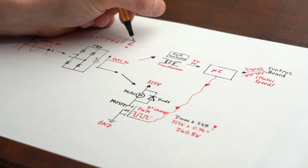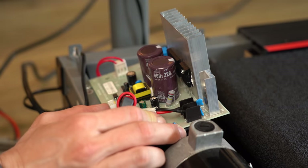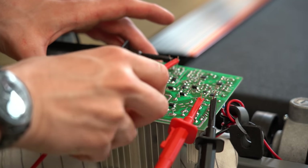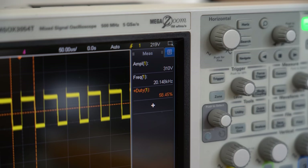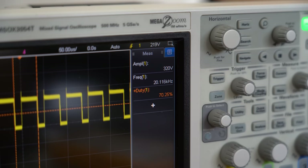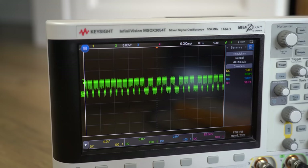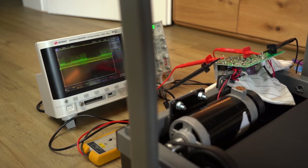Maybe my theory could be pure fiction, so the only way to truly verify it was to add some connector points to the board and look at the signals on the oscilloscope. And as you can see, the MOSFET applies close to 325V DC to the motor with a varying duty cycle that has a maximum value, just as I predicted. We can also see the data signal, which means we now have a solid understanding of how the motor and electronics work together in motor mode.